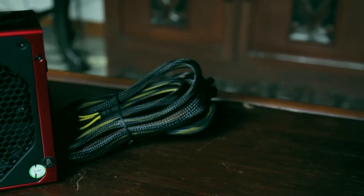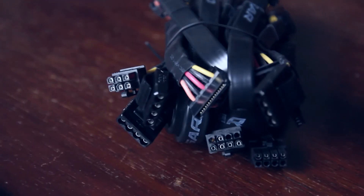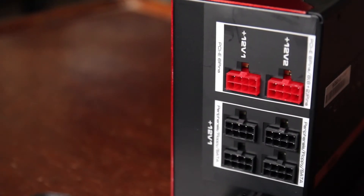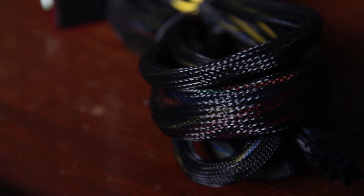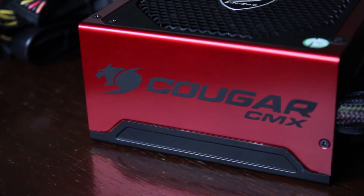The Cougar CMX 700 comes with the latest Cougar Vortex fan technology with a massive 140 millimeter fan, which provides efficient cooling. Moreover, the CMX 700 uses flat cables through its advanced modular cable system. Furthermore, the CMX 700 supports the forthcoming graphic card generation with an eight-pin — six plus two pin — PCIe connector.